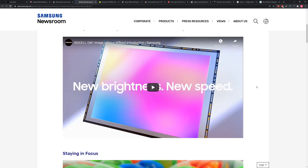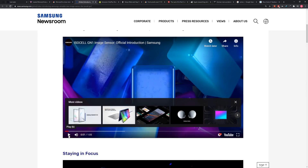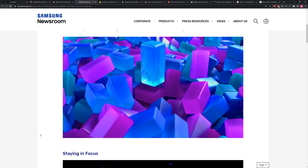So I was already kind of into this article, and then I found this video that they published — an intro video for this sensor — and I thought to myself, we're in the future now. We've got flashy product videos for image sensors for upcoming smartphones. You can play a little bit of this video, so get yourself hyped up.